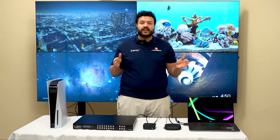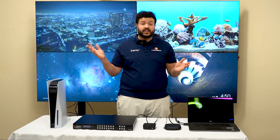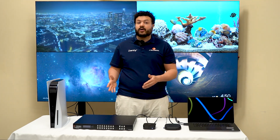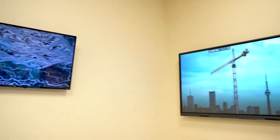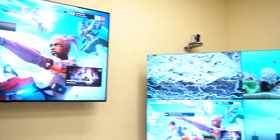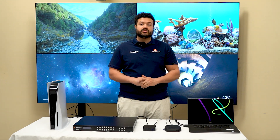Step two: hooking up your displays. Start by connecting your displays to any of the HDMI outputs. You can use a monitor, television, or projector. This product will also allow you to mix and match between splitter mode, a one-to-one mode, as well as one-to-many mode, so you have various options to work with. Here we have about 10 displays hooked up to showcase to you.